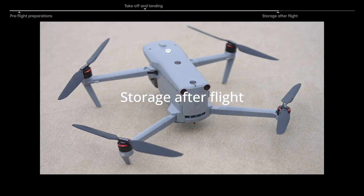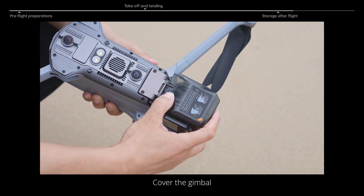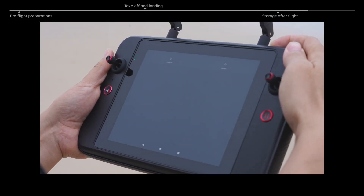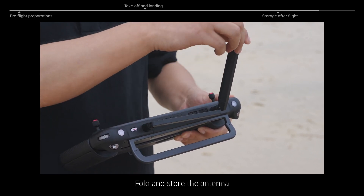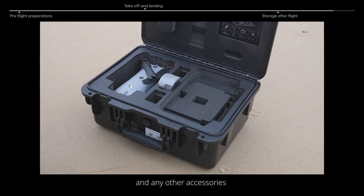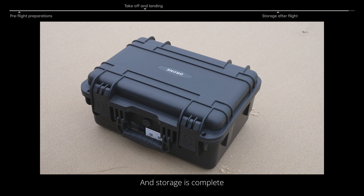Storage after flight. Power off the aircraft. Cover the gimbal and fold the arms and propellers completely for storage. Power off the remote controller. Fold and store the antenna. Put the aircraft, aircraft battery, remote controller, and any other accessories into their corresponding slots of the case. Close and fasten the lock of the box, and storage is complete.